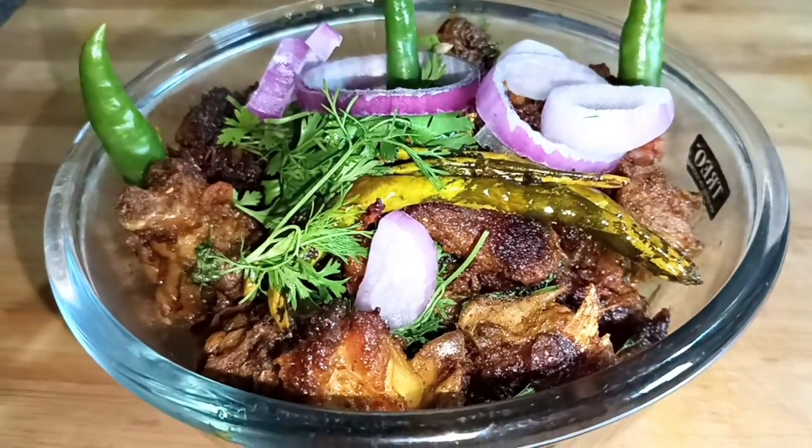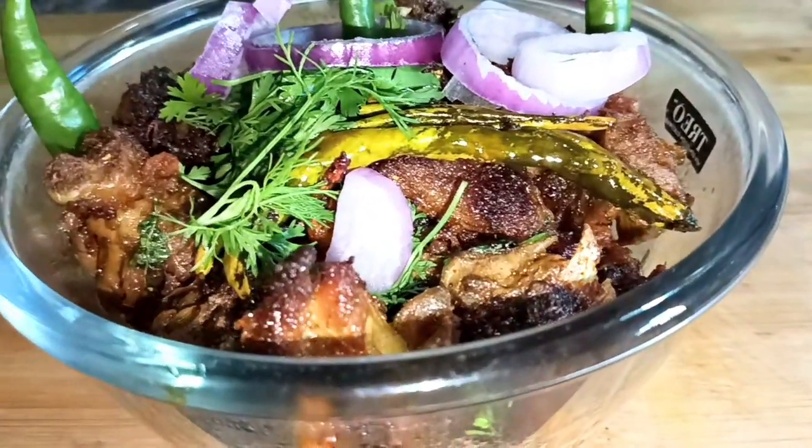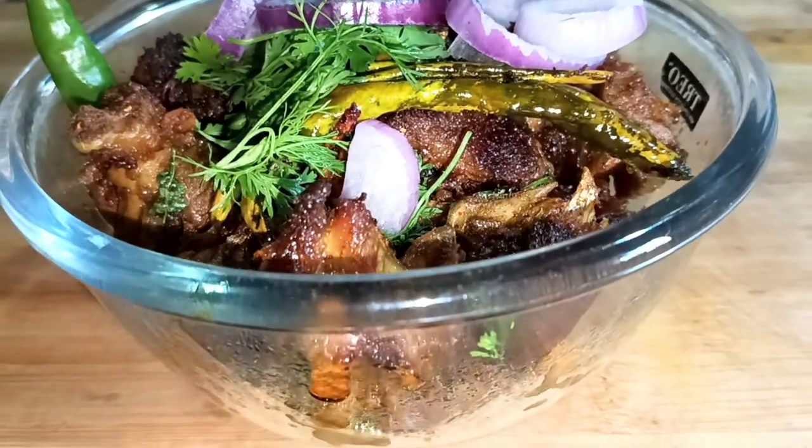I am going to make this recipe today. I love this recipe. I will give you some questions.